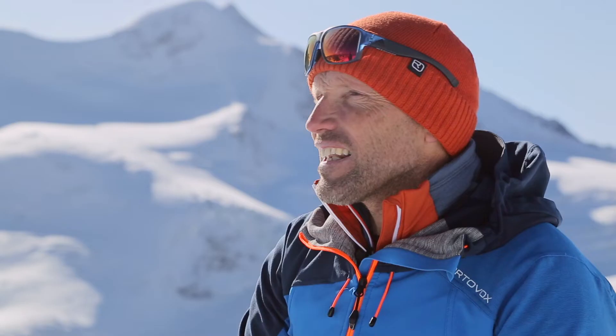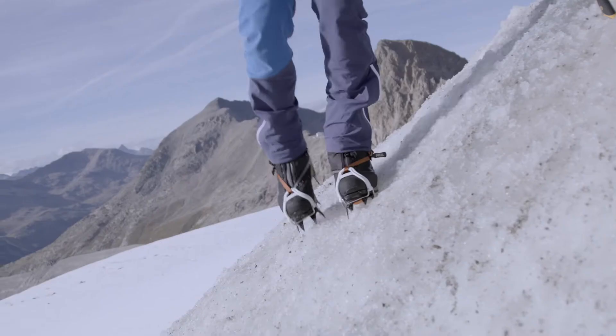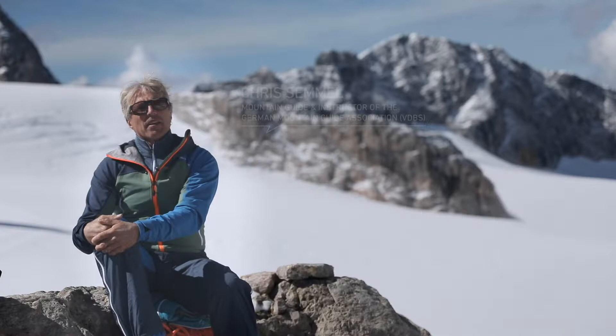The optimal technique when climbing moderately steep terrain up to 30 degrees is an approach commonly called flatfoot, or the French technique. As the name suggests, all crampon points should be engaged with the ground, the ice or the hard firn, in order to create good grip for a strong foothold.